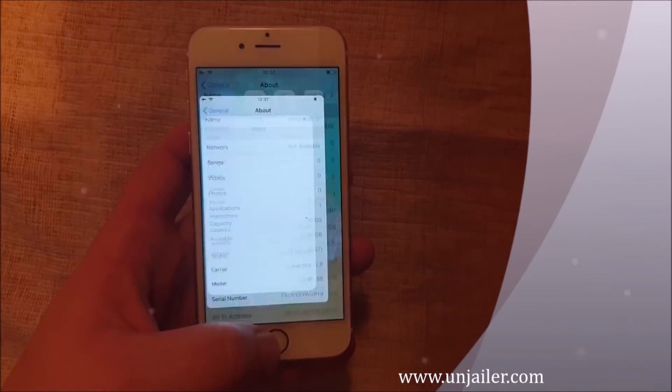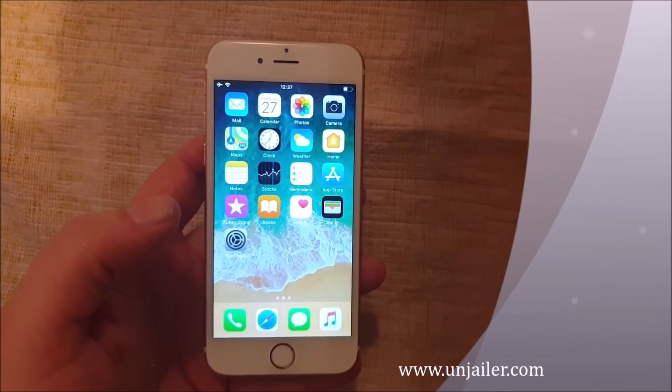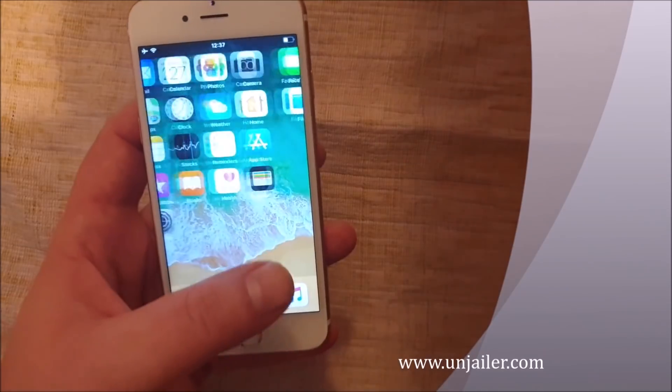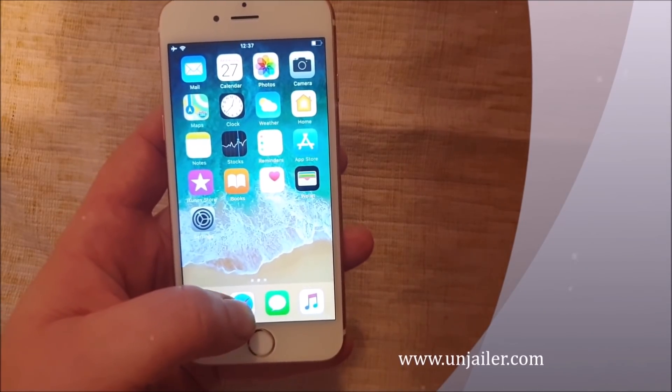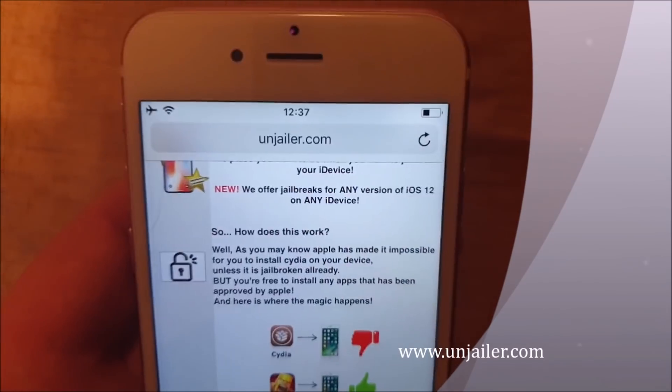It doesn't matter which model you have, as long as it has any version of iOS 12 up to and including iOS 12.1.4. What you do is simply start your Safari browser from the iOS device that you wish to jailbreak and go to this site here.